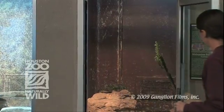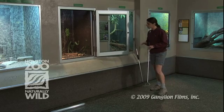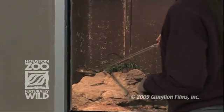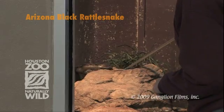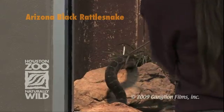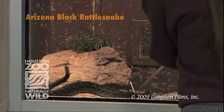These are snake hooks. It's always good to have an extra nearby just in case. This is what we use to handle venomous snakes. They come in lots of different sizes, all the way from little bitty ones for tiny snakes to giant python hooks and really heavy-duty ones for real heavy-bodied snakes like a gaboon viper or something.